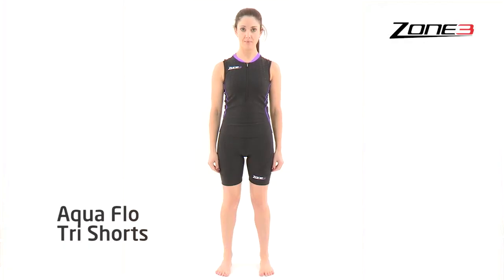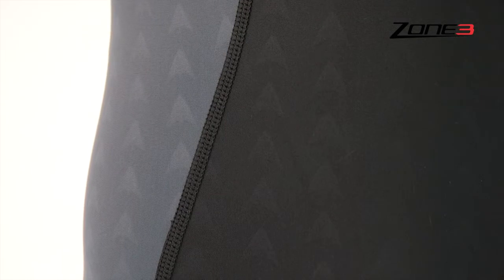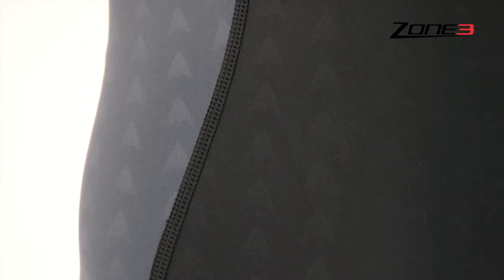The Aquaflow tri-shorts are designed to be perfect for each discipline. The Aquaflow fabric offers superior aerodynamical performance, breathability and balanced compression. It has a full Teflon coating which means the fabric repels the water during the swim and also reduces water absorption so the suit dries quicker on the bike.